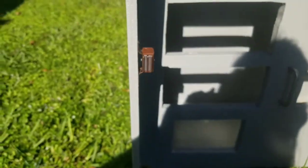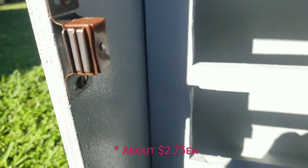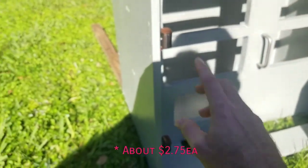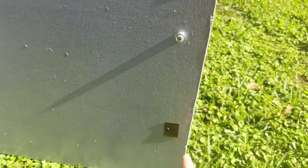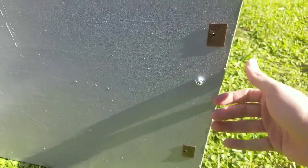I wanted something to hold the door shut, so I got two magnetic catches. Each one has two magnets and they correspond to a plate — right here and right here. I got them about six to eight inches spaced out. It holds it pretty well — it's not going to go anywhere. The wind's not going to blow it open.